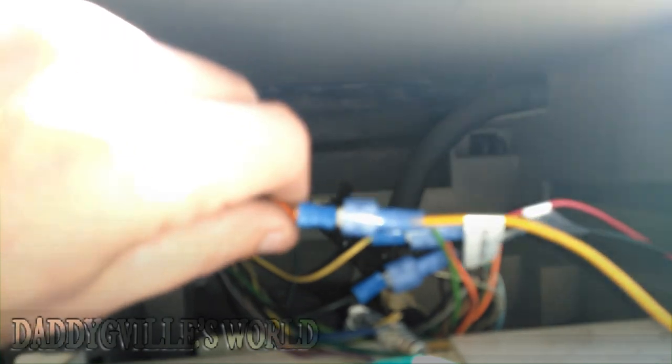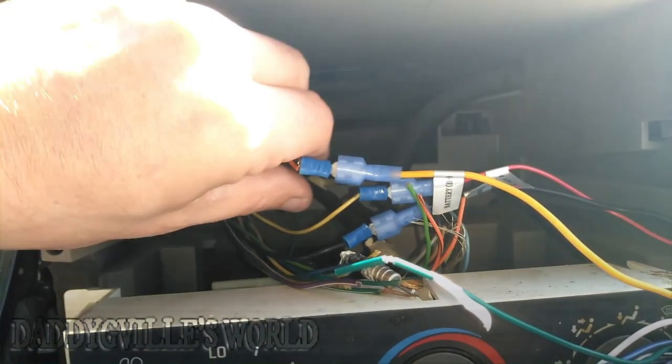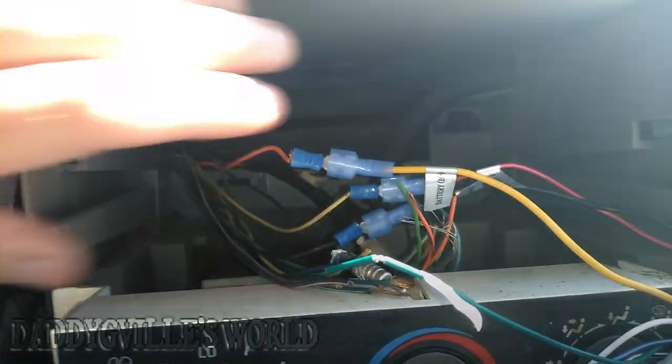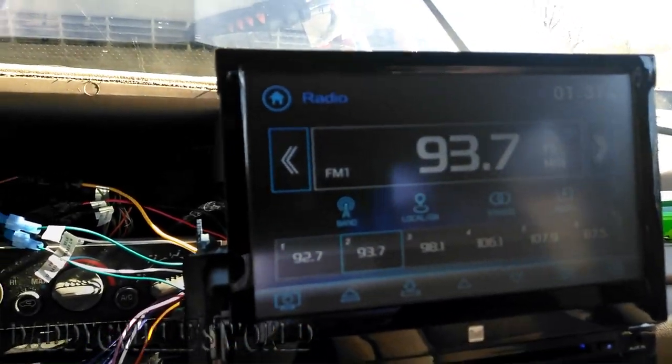Let me get back to this for one second. My camera's not focusing here — let me get that focused in. Even though I've got these connectors on here, I'm still gonna wrap it with some tape as an extra precaution. Always do that. I've got electrical tape up there and everything.